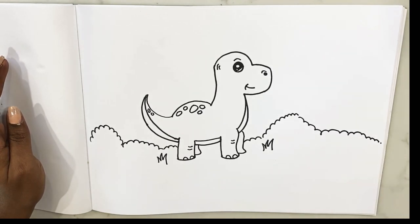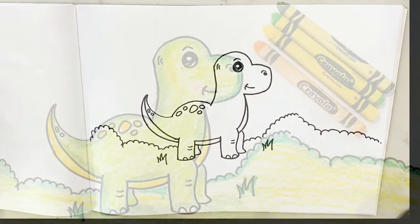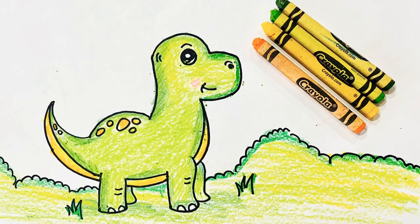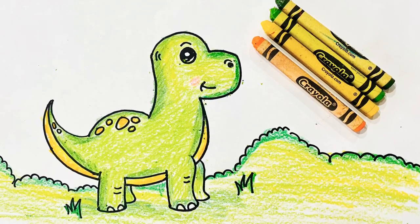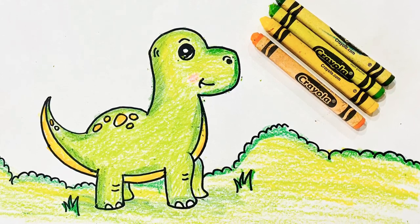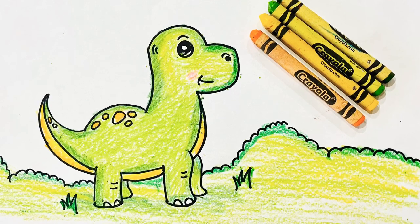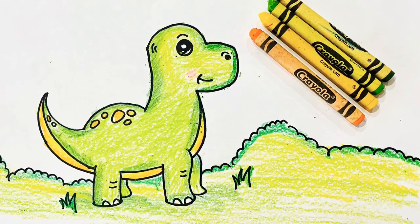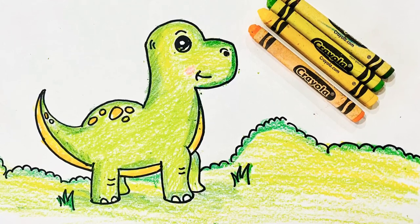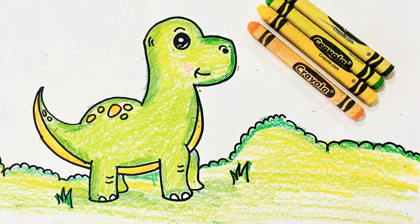And done — good job guys, you did great! This is how I decided to color my dinosaur. I've added all the crayons I used so you can see them. You can use the same or decide to use other colors — it's up to you, get creative! But remember, you have to be really patient so that your dinosaur turns out totally cool. Okay, see you next time — keep drawing and keep smiling, bye!